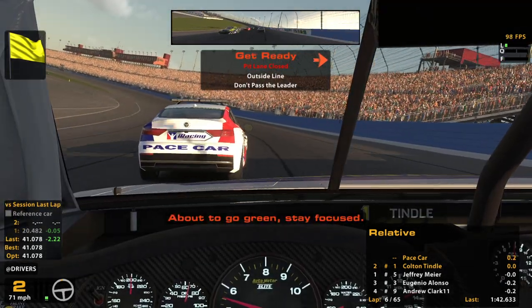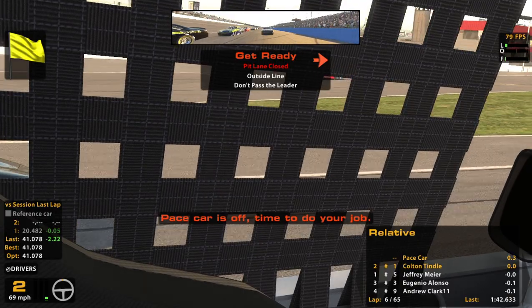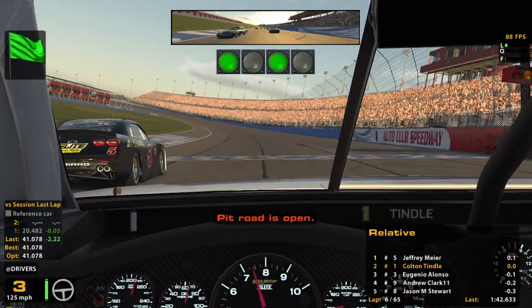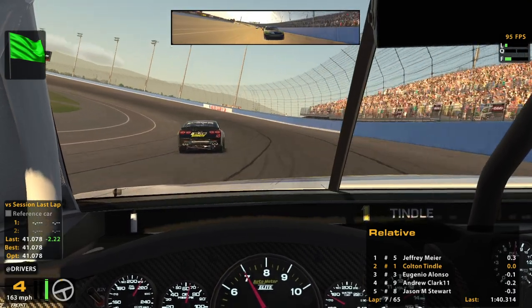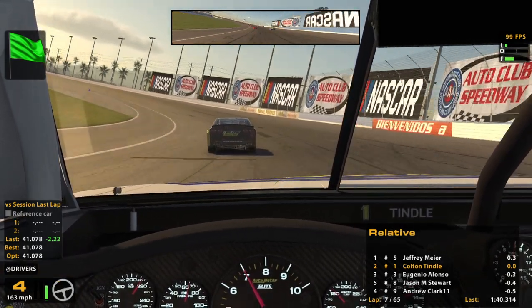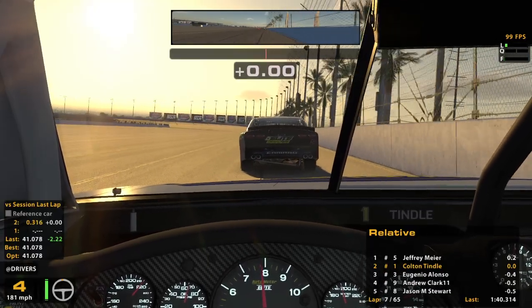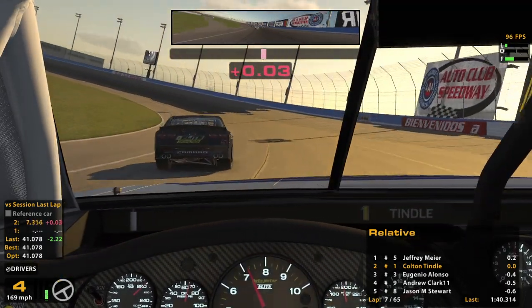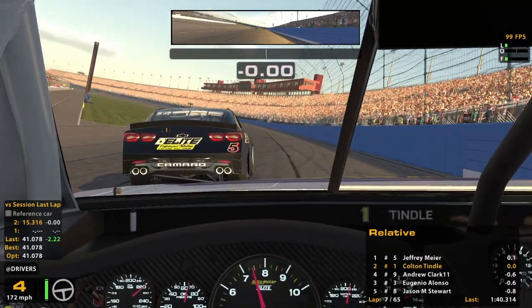Alright, gotta pay attention now — stay focused. Pace car is off, time to do your job. He's slowing down again. Green, green, green — heat road's open. That's a fine enough start. Easy does it, get loose. Good.